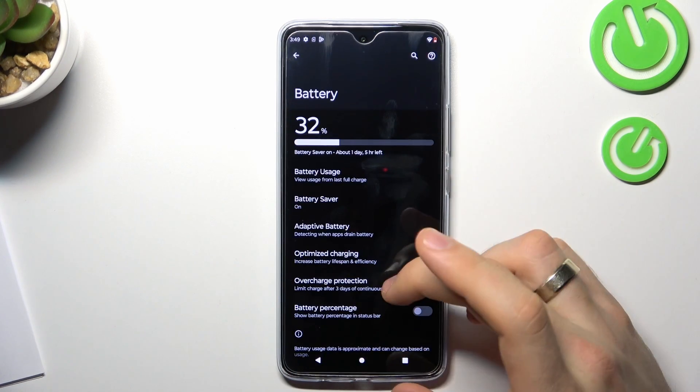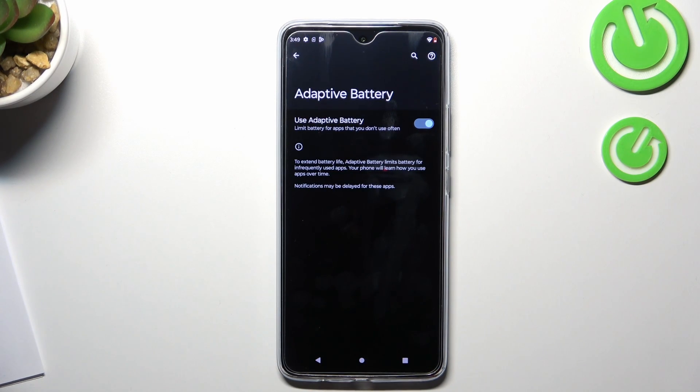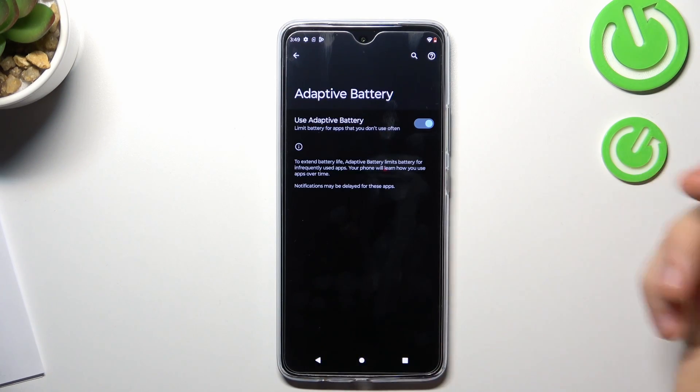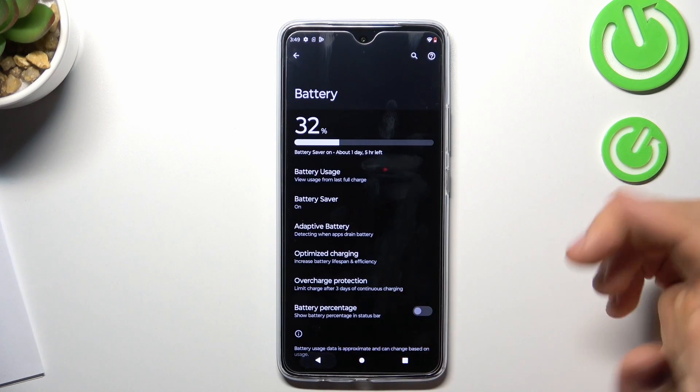Now go back and enable Adaptive Battery mode. If you use this mode — you can read this — it extends battery life by limiting battery for infrequently used apps. Your phone will learn how you use it and how you use apps over time. Notifications may be late for these apps, but just enable this option.